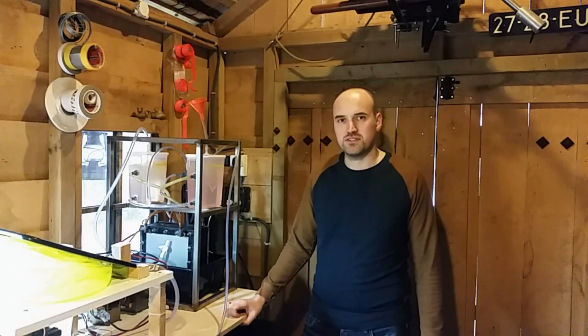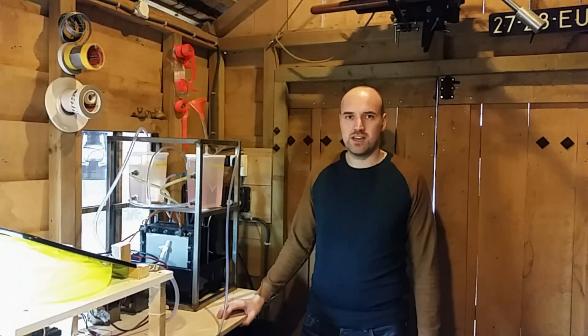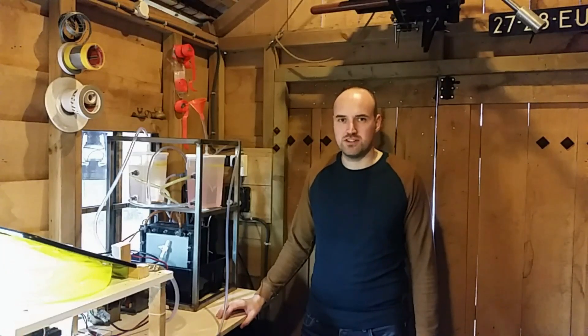Hi everyone, today I'd like to show you my homemade hydrogen generator and compressor unit. I've been working on it for one and a half years now, and I'm finally at the point that I can make large amounts of hydrogen with minimum energy loss.